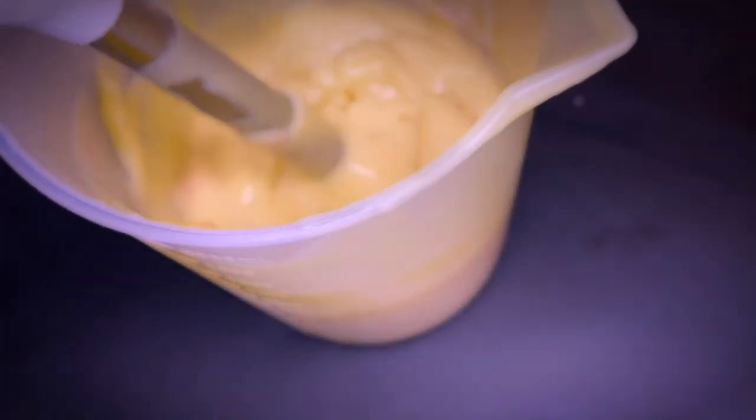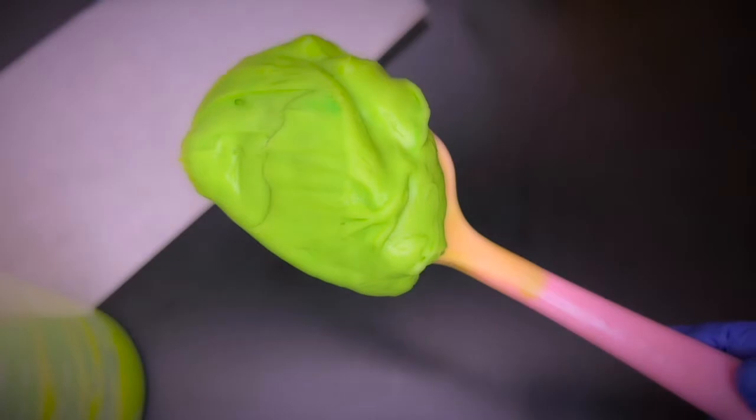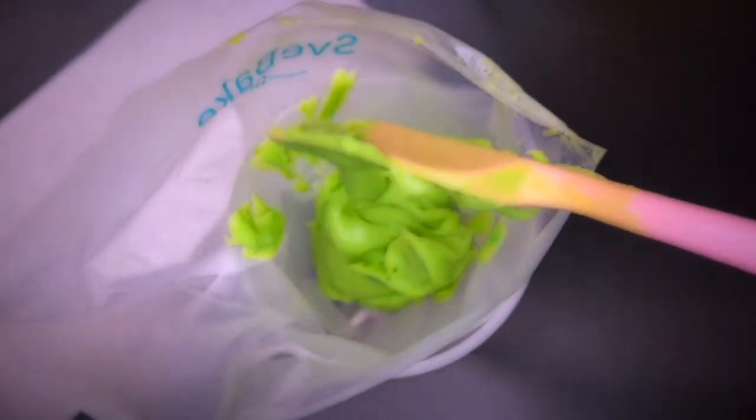You can use the same recipe that you use to make regular soap for your soap frosting. The only difference is that you want it to be thicker so that when you pipe it the frosting can hold its shape. Depending on the style of your piping you want the batter to be stiff enough to hold on the spatula — this will ensure a crisp look.